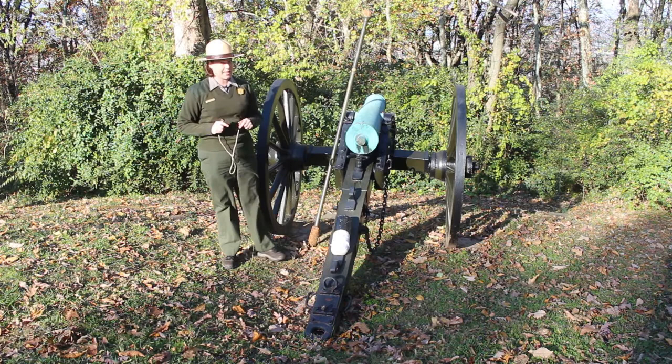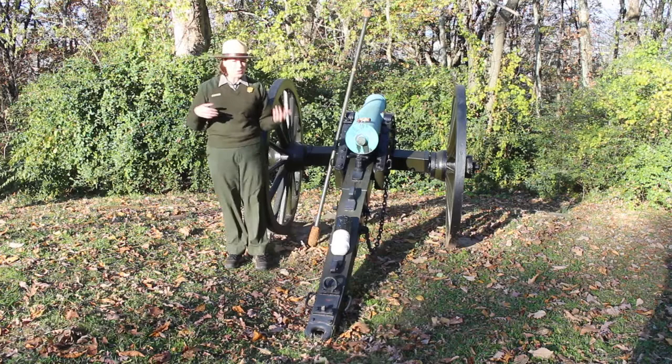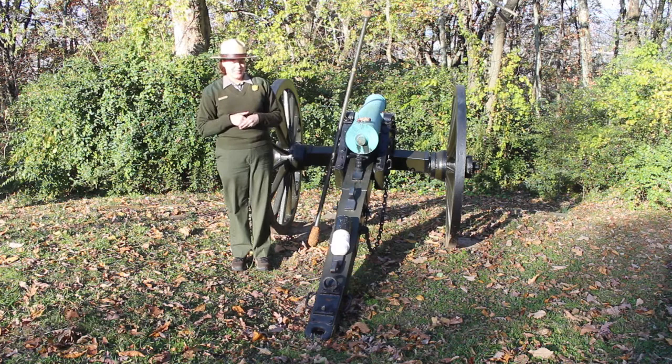This was a pretty complicated process, and a team of eight men — if they were really good at what they did — could do it in 30 seconds. That's pretty impressive. On November 24th, 1863, during the Battle of Lookout Mountain, there is a Confederate battery on the top of the mountain, Corporate's Georgia battery, and there's an account from that group of men that says they fired 33 shells. That's a lot of cannon fire in a very short amount of time.